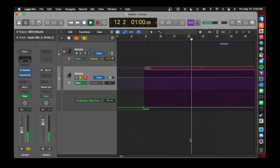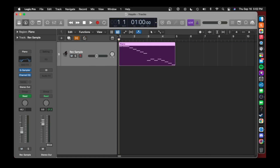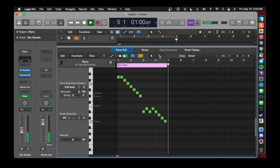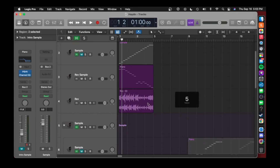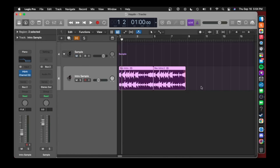Afterwards, I reversed the notes, converted that to audio, reversed it again, and dropped it down an octave to get a nice intro.